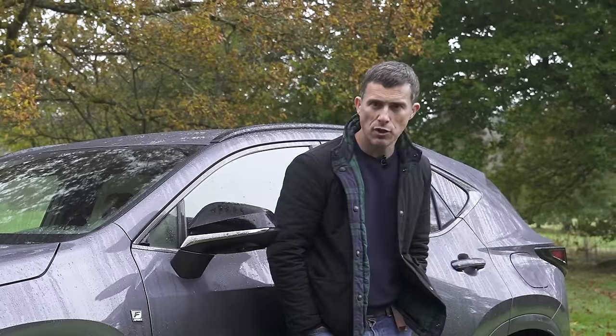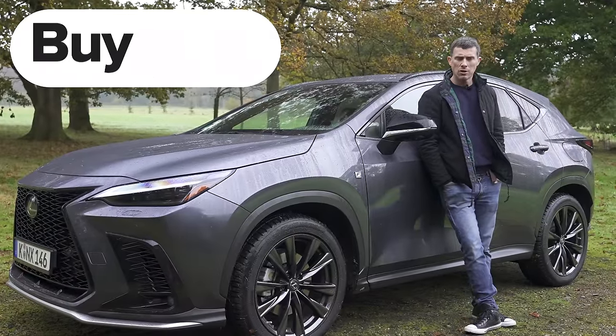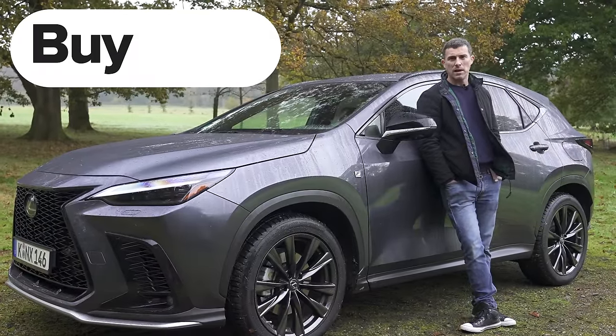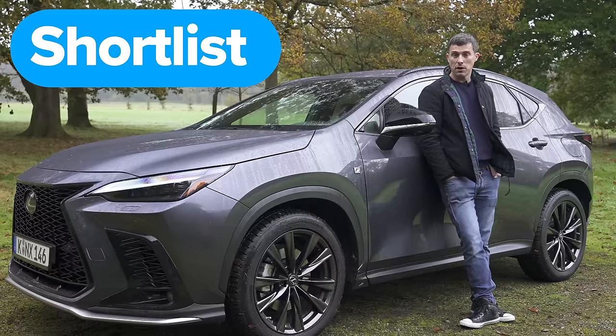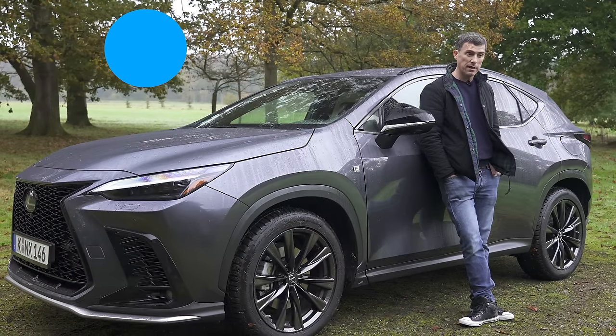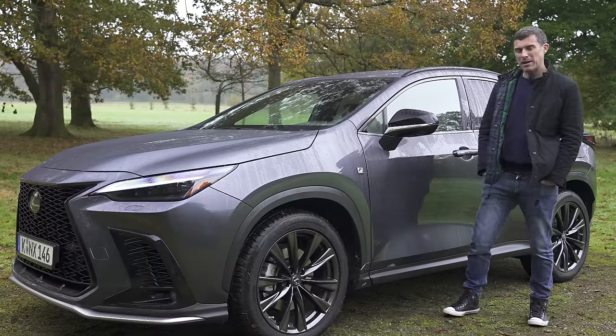So then, what's my final verdict on the new Lexus NX? Should you avoid it, consider it, shortlist it, or just go right ahead and buy it? Well, I reckon you should shortlist the NX. Personally I would go for the self-charging hybrid over the more expensive plug-in hybrid. But either way, it's a really nice, eco-friendly family SUV with quite a cool design.